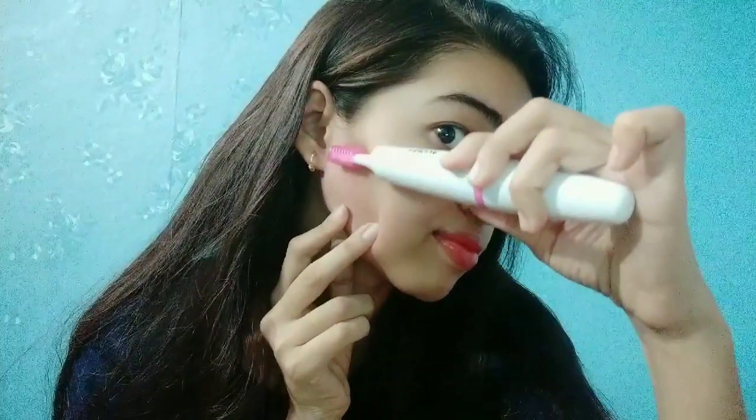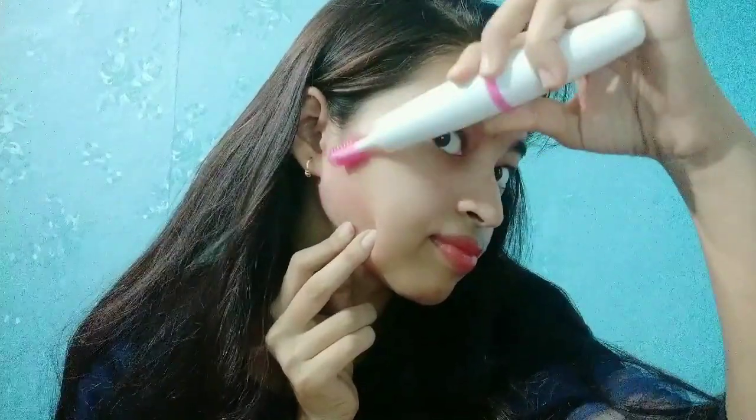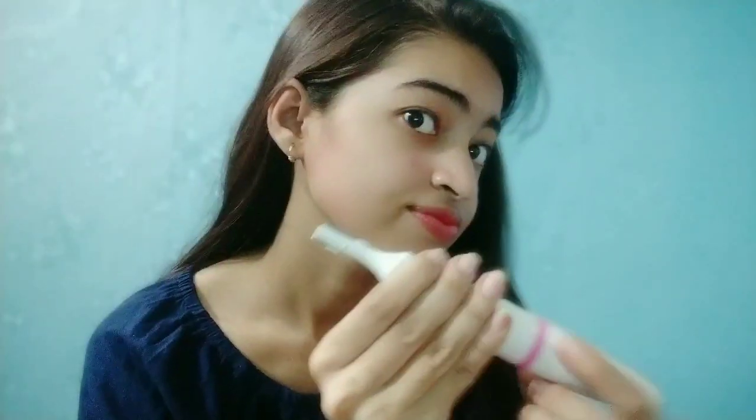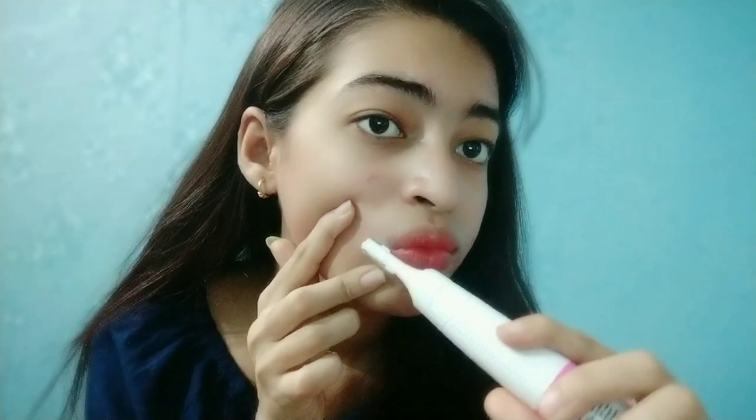Now we will use the trimmer. When you trim curly areas, we also have to be careful around acne. We are using it on the upper lips — when you choose the direction, move slowly. This trimmer works very well on the hair.